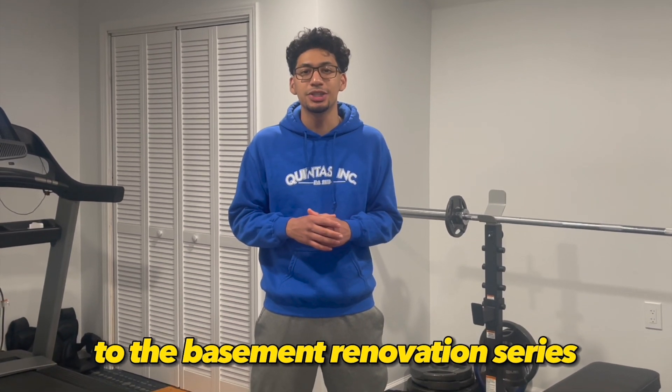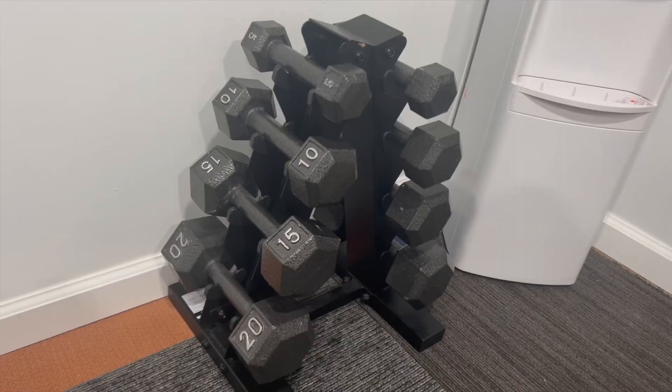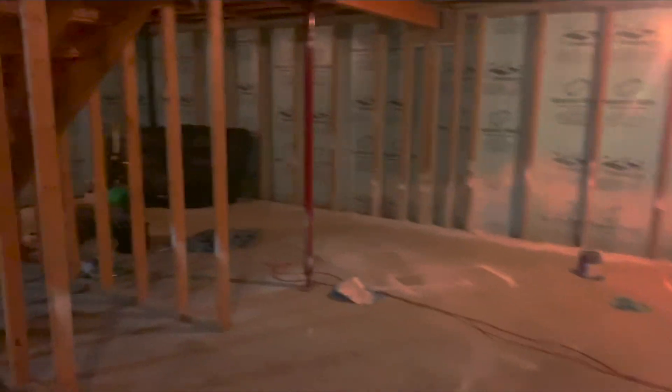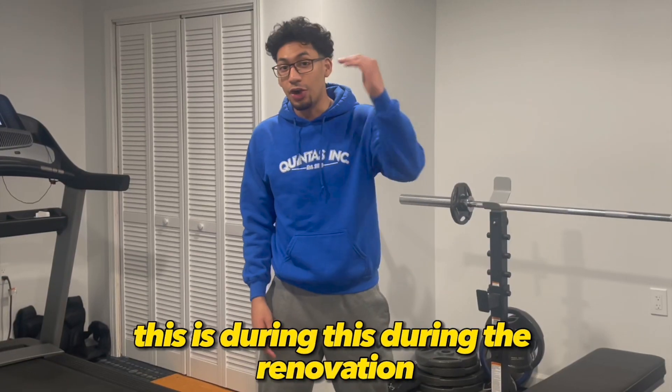Today we are covering the home gym. This is what it looked like before — this is the basement we're gonna build out. We're gonna make it livable, add a room, a bathroom, put my drums, my mom's piano, and it's gonna come out beautiful. This is during the renovation.